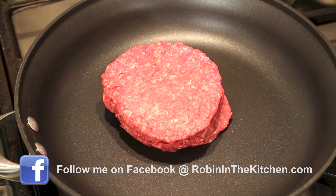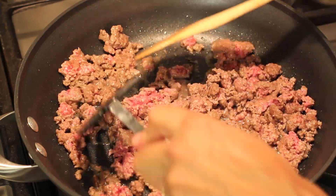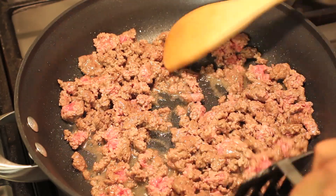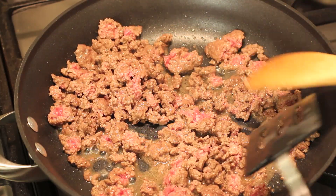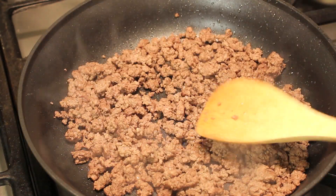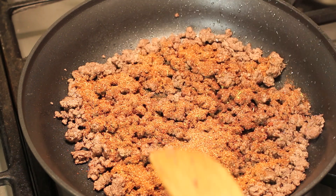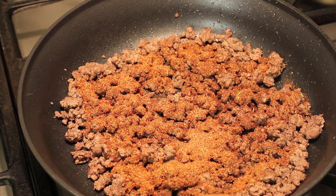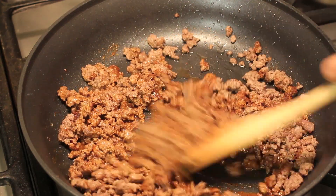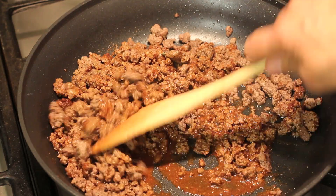I'm going to place the meat in the pan and brown it up. Now I'm waiting to add any of the spices and taco seasoning because if your hamburger has a lot of fat in it, you're going to want to drain that out before you add your spices. That way when you go to drain out the fat you're not draining away your spices. The fat's drained out, so now it's time to add in our spices. I'm going to sprinkle that in and add some water so that it will mix into the meat. The temperature is medium low at this point — stir to combine and let it simmer for just a bit so the liquid can evaporate.